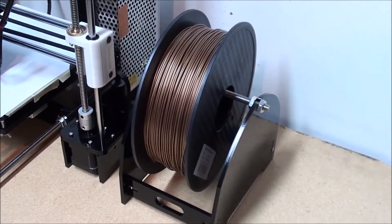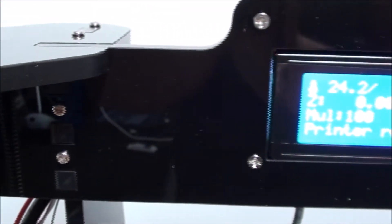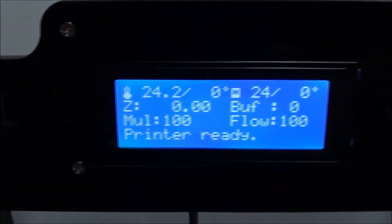Welcome to my review on the Hasein 3D printer, the M505B. I purchased it on AliExpress from the Hasein Customized Store.